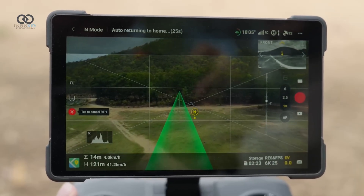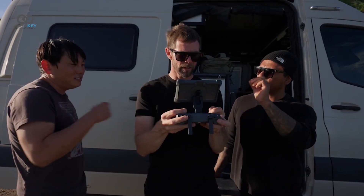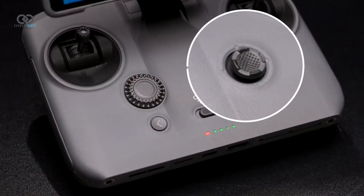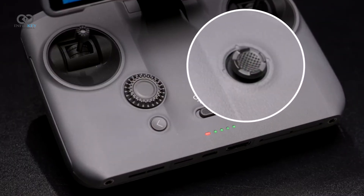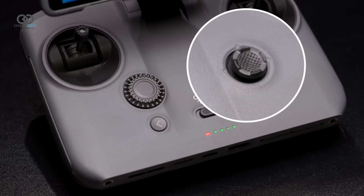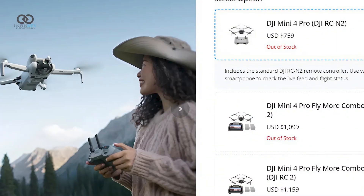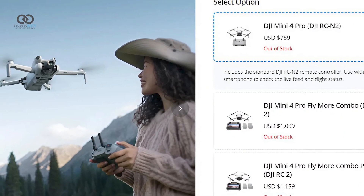Not everything is perfect though. One of the bigger letdowns for professionals is the lack of ProRes recording. While there's a built-in mic on the controller and support for DJI's Bluetooth mic, audio quality remains lackluster. And there's still no timecode syncing for those using external mics.